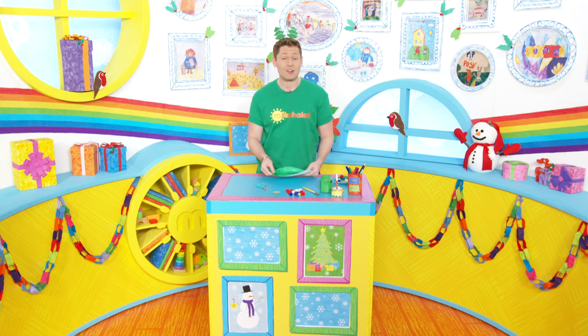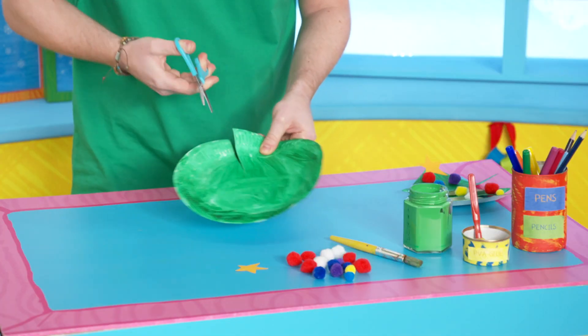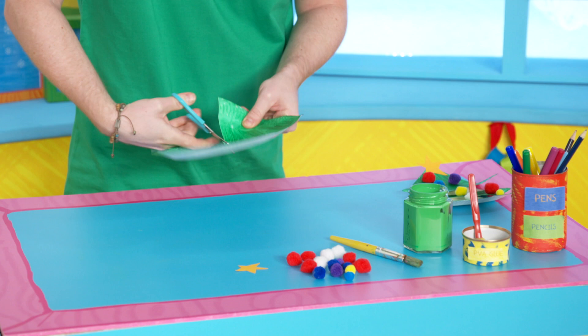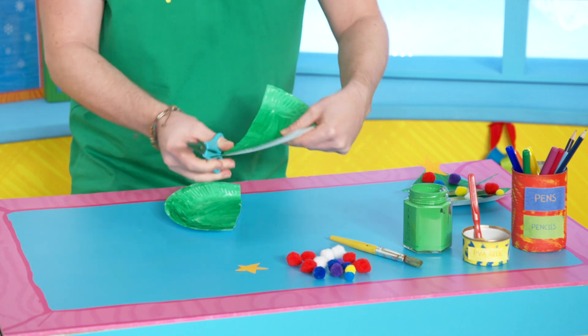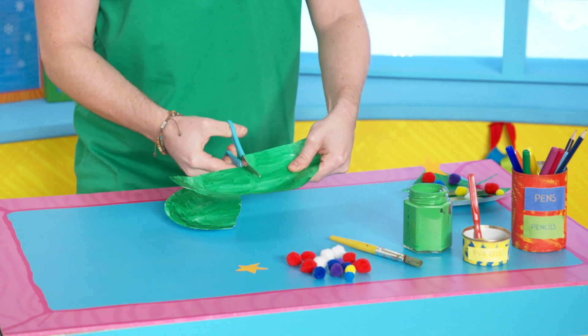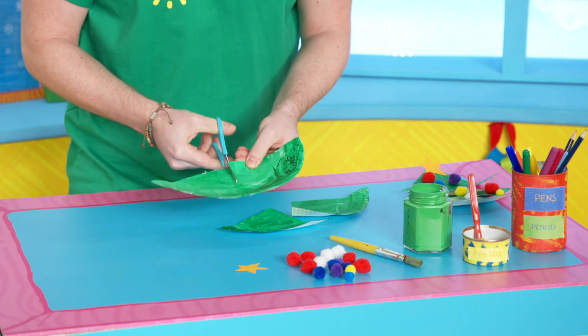And then once you've done that, you need to ask a grown up to cut it into four equal sections. So I'm going to do that now, right along here — oh this is tricky — there we go. We are cutting along and then this way, and one more cut on this half, here we go.